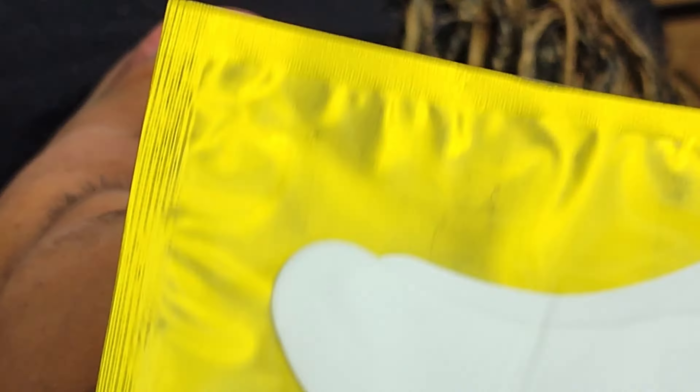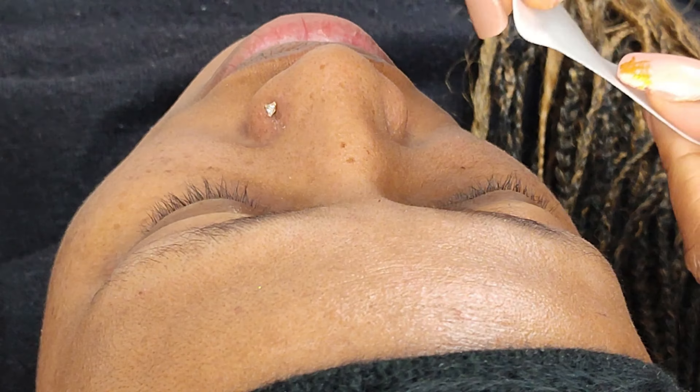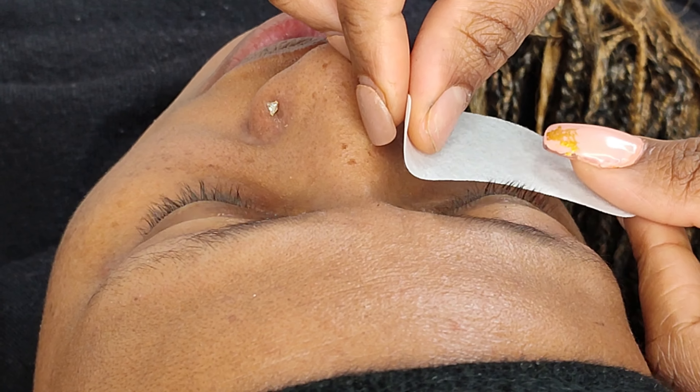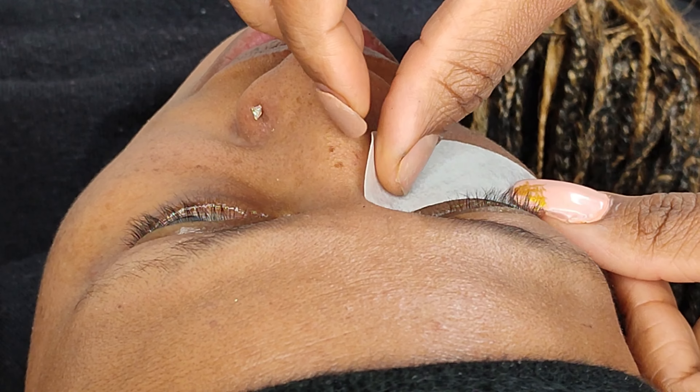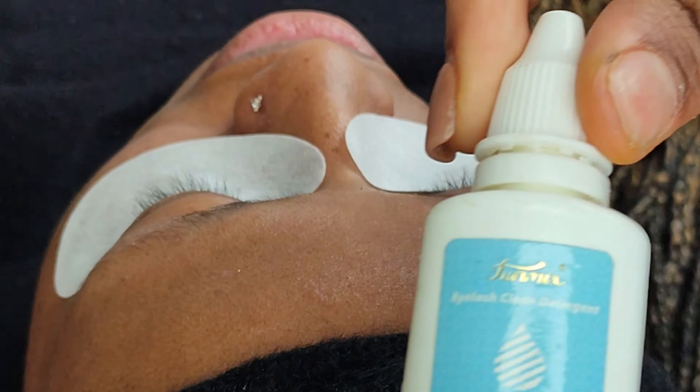In this video I'll show you how to apply some cluster lashes. First, put on some under eye gel patches. This will help ensure that the bottom lashes do not stick to the top lashes.